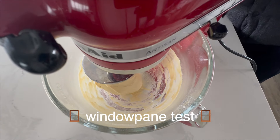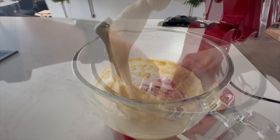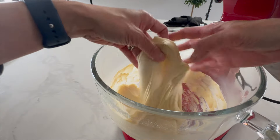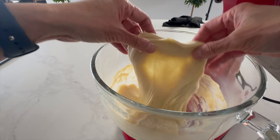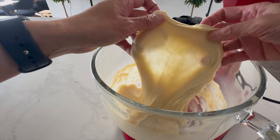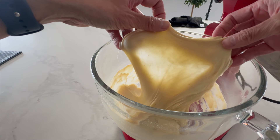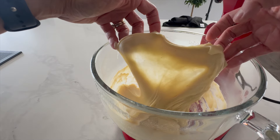Is our dough ready? Let's see if it passes the windowpane test. The thinner we can stretch it without tearing, the stronger the gluten network is developed. Look — the light shines through, which means the dough is perfectly kneaded and ready to transform into delicious pineapple buns.